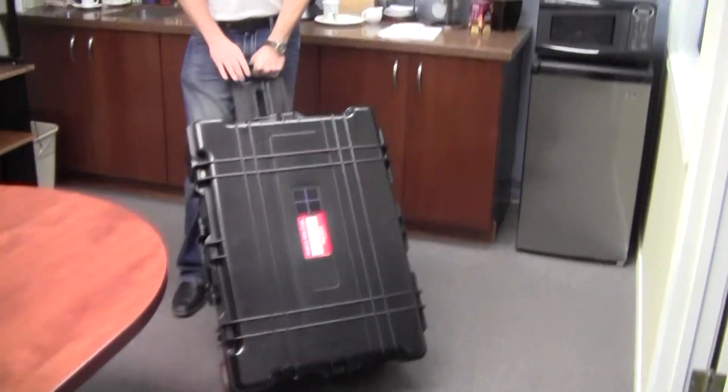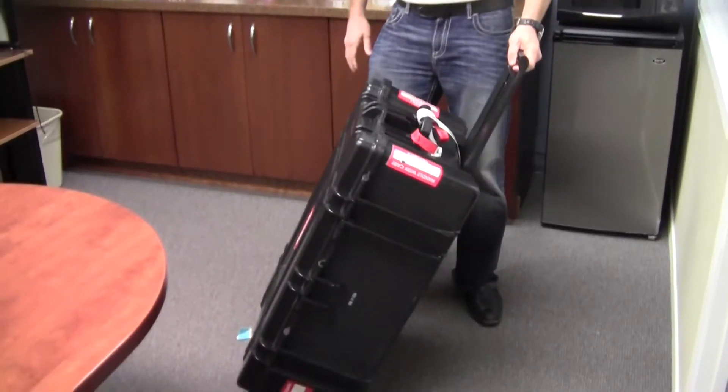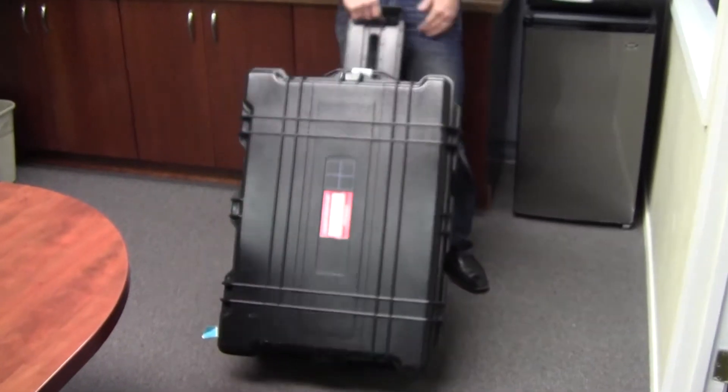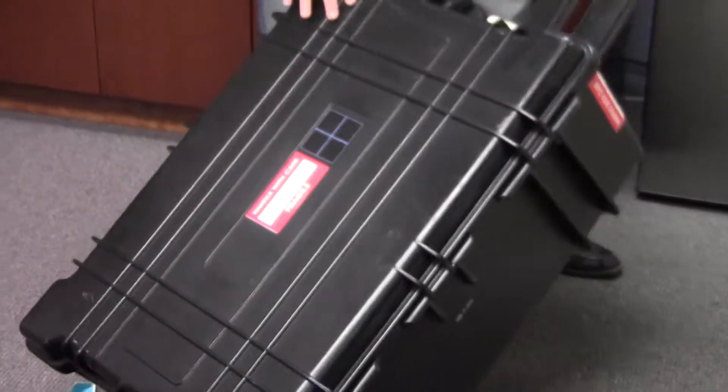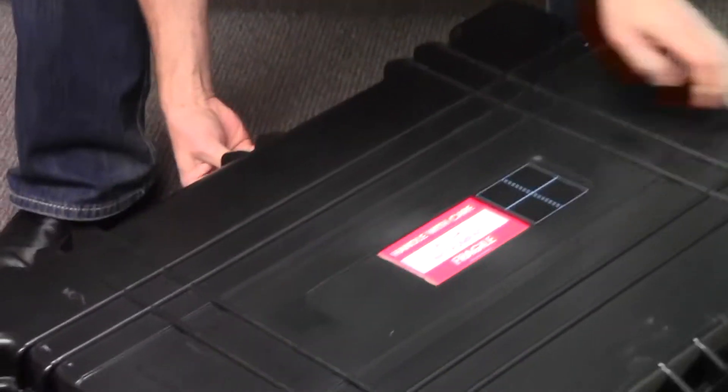This is the latest product from Berkley Nucleonics — the RD150 on wheels in a heavy-duty, durable IP87-rated Pelican case. Inside we have a large-volume NaI detector, electronics, and an isotope identifier.